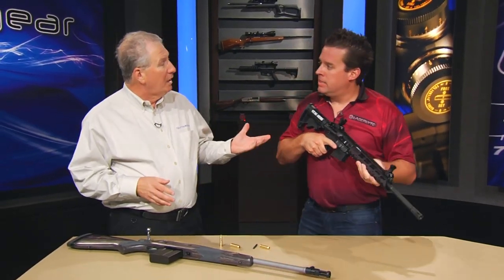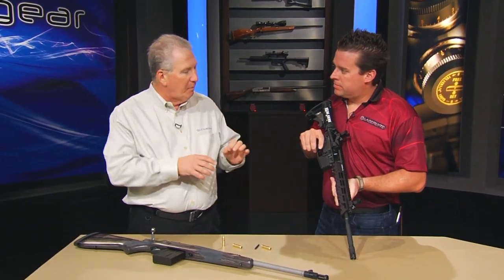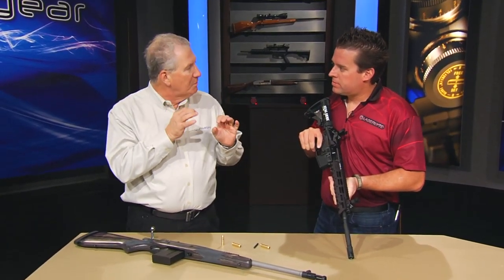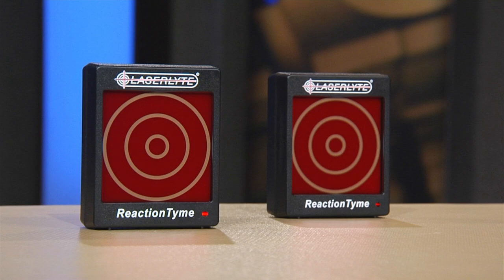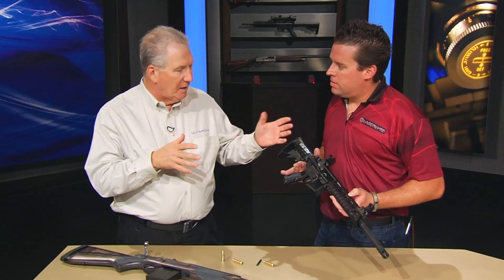When you pull the trigger, because an AR has a floating firing pin, it hits and rebounds back, so you just get an instant blip of light — just enough to show you where your shot was. And obviously it works with iron sights or anything else.